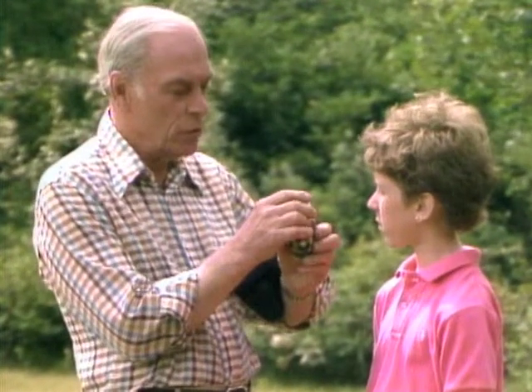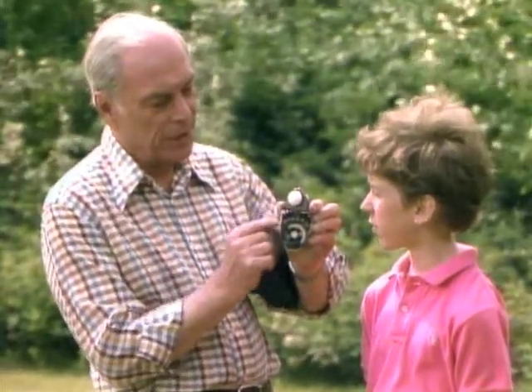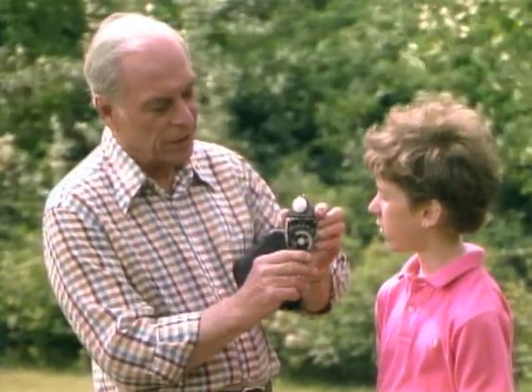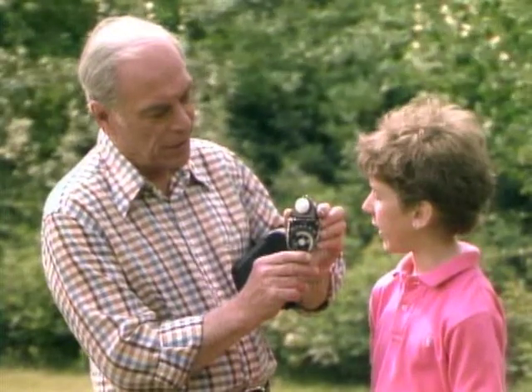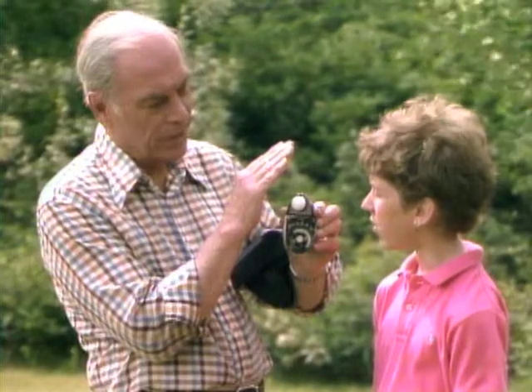I'll turn this so that you can read this meter. Okay. And this little thing represents your face up here. When the sunlight is directly falling on it, do you see what it reads there? It says 320. Now I'll cover it over here as though it were in the shade. Oh, it dropped right down to 40.